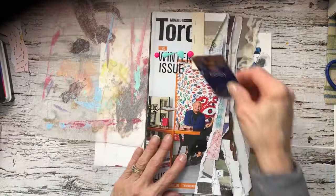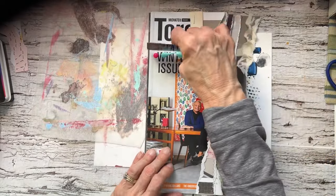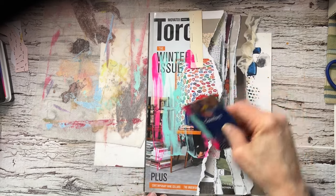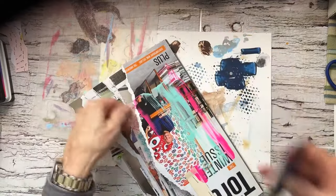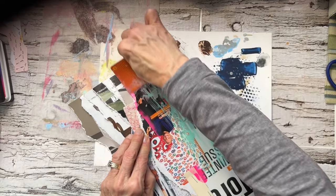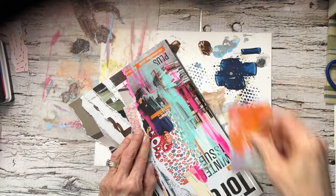I really want to get rid of some of this shine, so here I go. And it doesn't matter that I'm going to go on the other pages, maybe overlap.